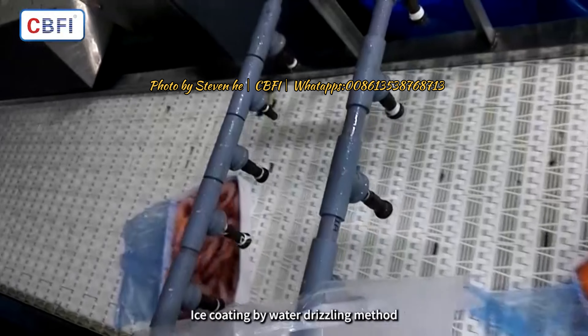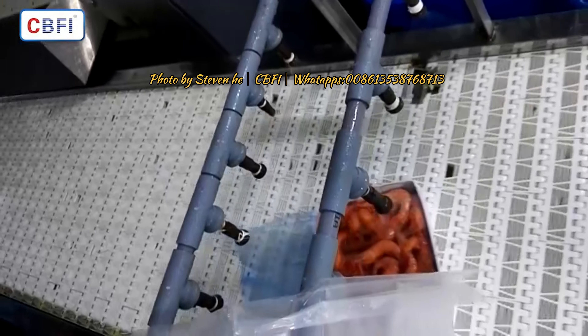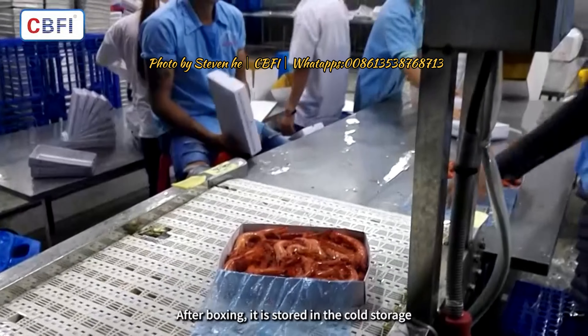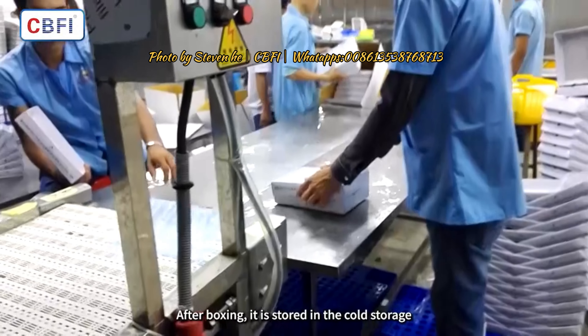Ice coating is applied using the water drizzling method. After boxing, the shrimp are stored in cold storage.